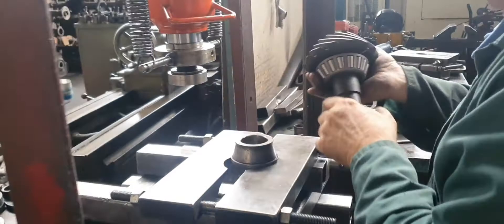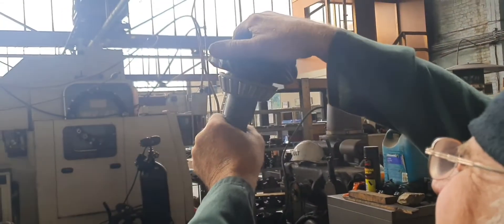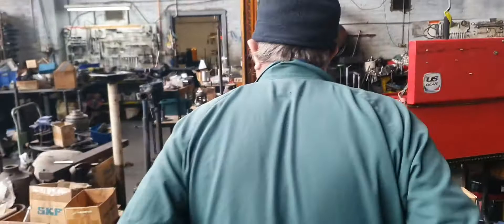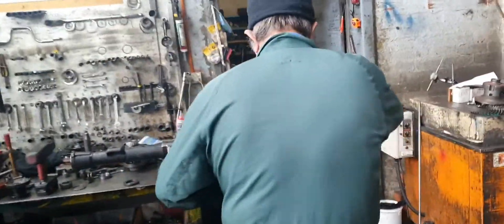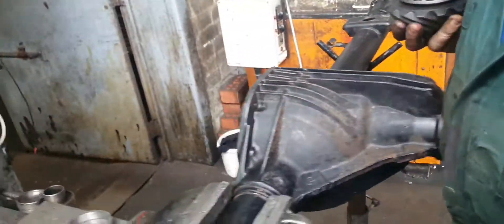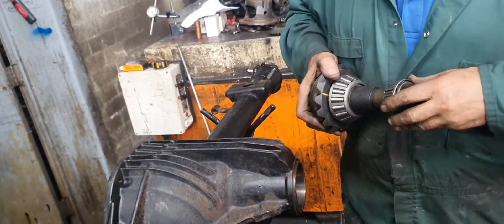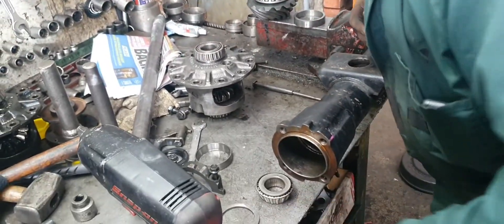Scotch key? Why is it called Scotch key? Because Scotchmen like to do things in the cheapest possible way. Anyway, now I can continue on with the job after two hours of fixing up a brand new item. I wonder why you get pissed off. That was a slip-on bearing — I'll get the slip-on one.